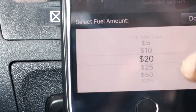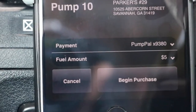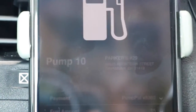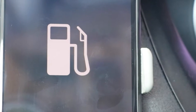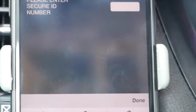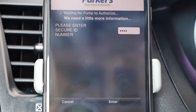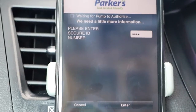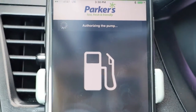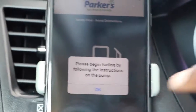Since I already put 20 bucks in, I'm just going to put in five bucks to show you guys how it works. From there, I just click 'Begin Purchase,' and then it's authorizing the pump. It's asking me for my PIN number, so I'm going to type that in. Once I enter my PIN number, it's prompting me: 'Please begin fueling by following the instructions on the pump.'